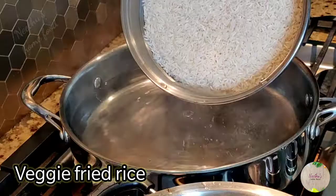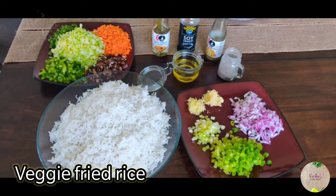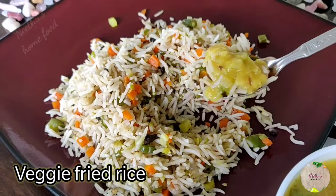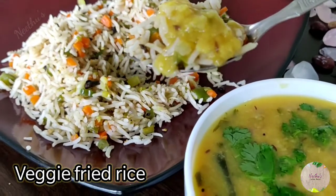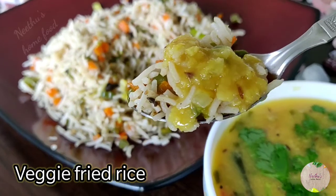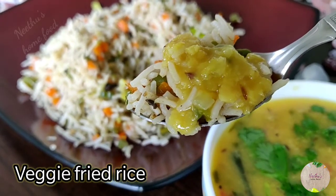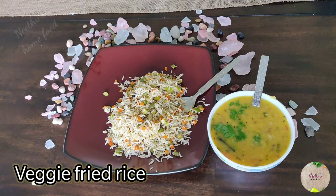Fried rice can be had with dal fry, gobi manchurian, or any kind of paneer gravy. For gravy recipes, check out my channel. If you are a big fan of eggs, you can crumble an egg and add it along with this veg fried rice to make it more delicious.